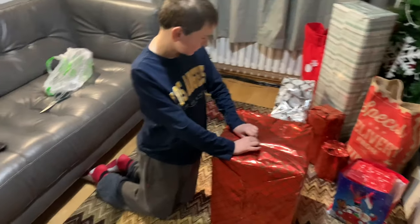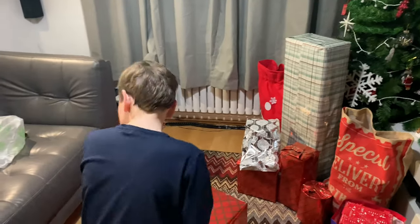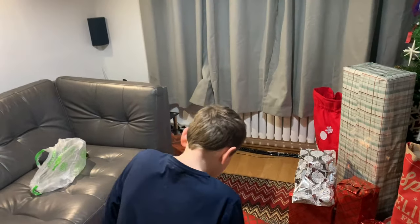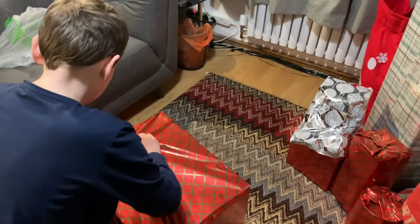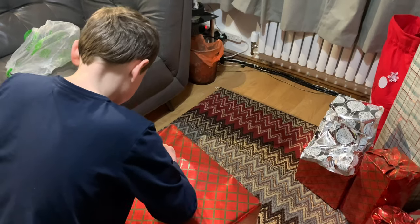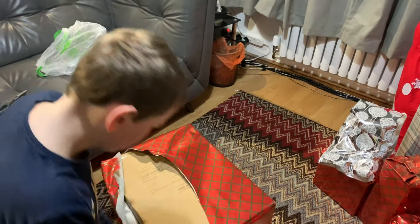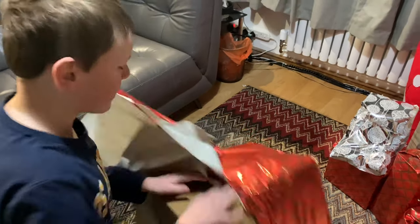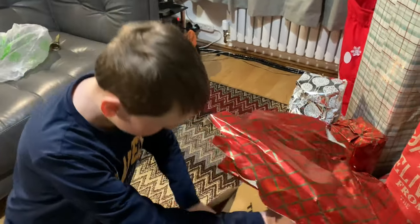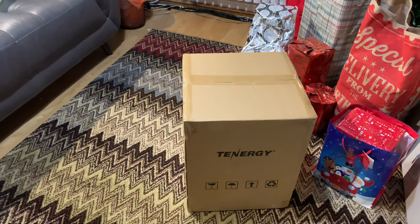Hello YouTube, this is Vacuum Man. Today it's not even 6 o'clock in the morning. Cole's had a bit of a rest this night so I suppose it's not a bad time. Today we've got a couple of things to show — things he's been wanting for Christmas. This is one he's really wanted for a long long time. It's called a Tanergy.